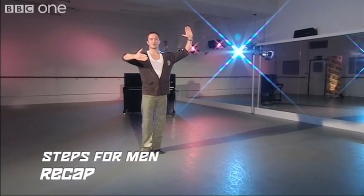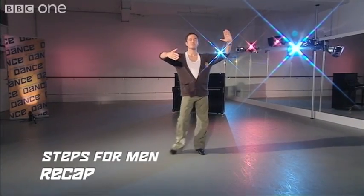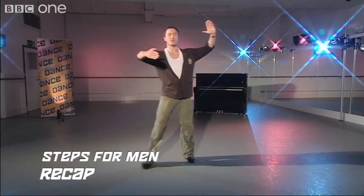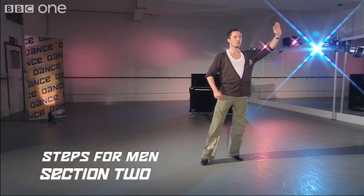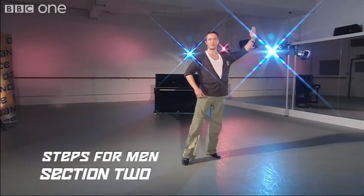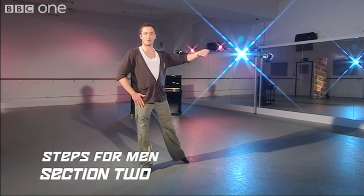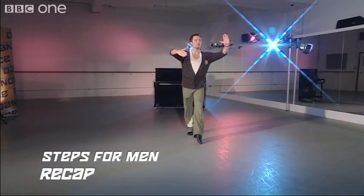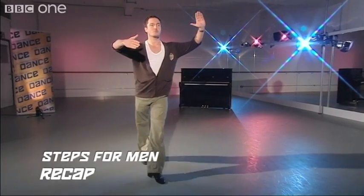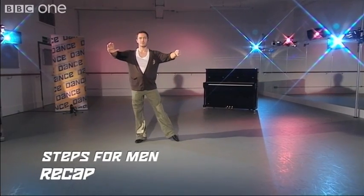Let's do that again: one, two, three, cha-cha-cha. One, two, three, cha-cha-cha. One, two, three, cha-cha-cha. One, two, three, cha-cha-cha. One — the lady steps under the hand and we do our back basic one more time: two, three, cha-cha-cha. Now we're ready to go into the New Yorker. Let's recap from the beginning: one, two, three, cha-cha, one, two, three, cha-cha, one, two, three — underarm — two, three, cha-cha, one — and we're ready for the New Yorker.